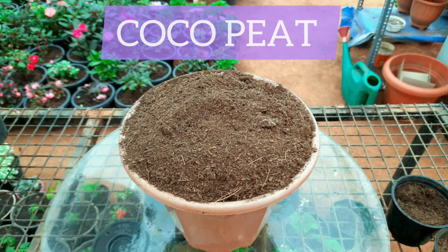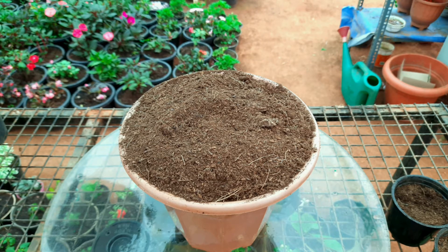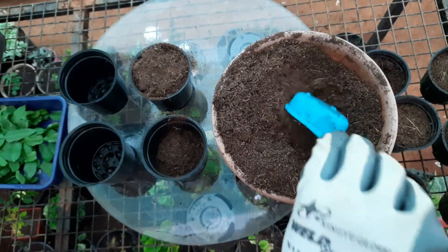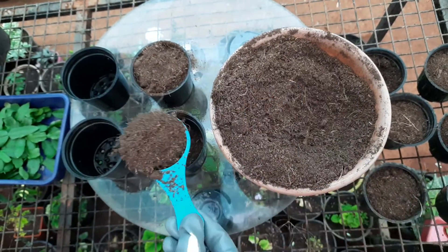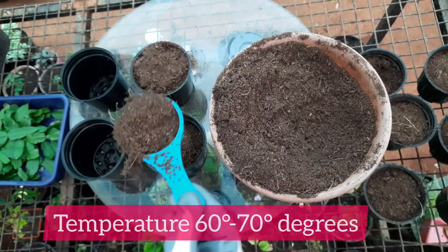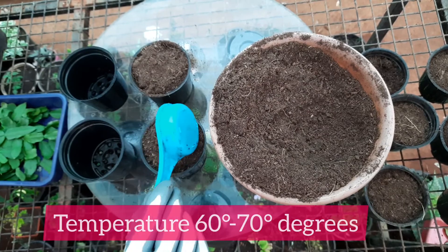For propagation, we use coco peat. Fill the pot with coco peat. The Christmas cactus prefers bright, indirect light and temperatures between 60 and 70 degrees for most of the year.